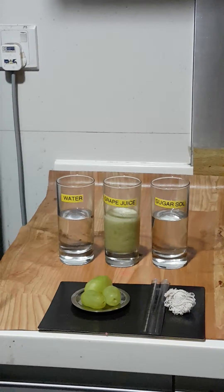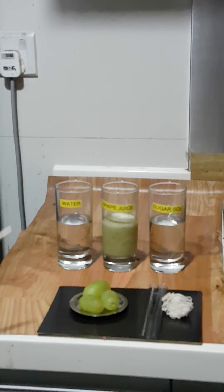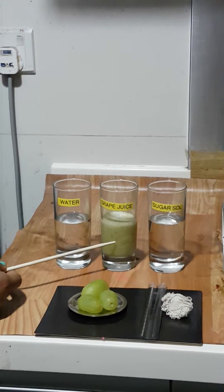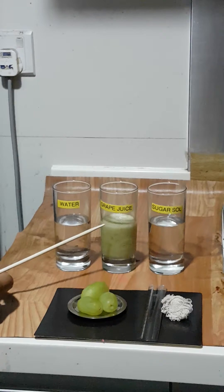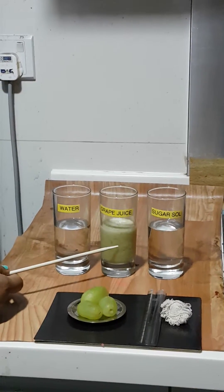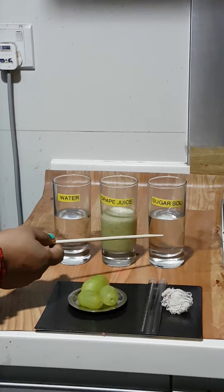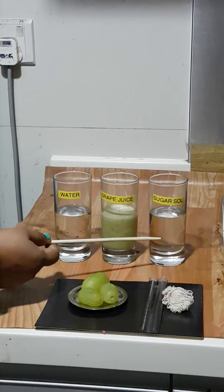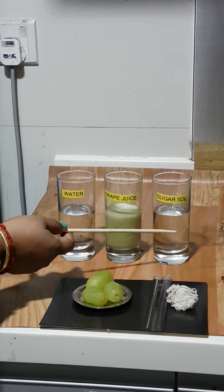To explain osmosis, we are using three solutions. The first one is water. The second one is grape juice — I have taken some grape fruits, blended them, and without any filtration, placed the juice here. The third one is a concentrated sugar solution in a one-to-one ratio — that is, one part sugar and one part water.